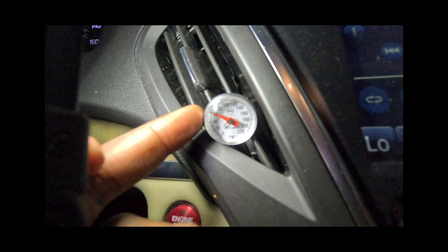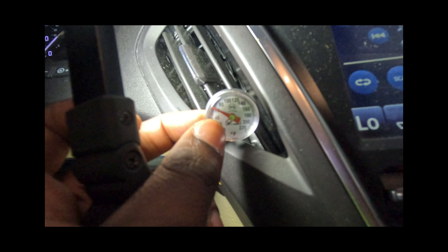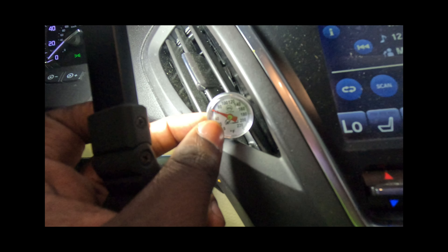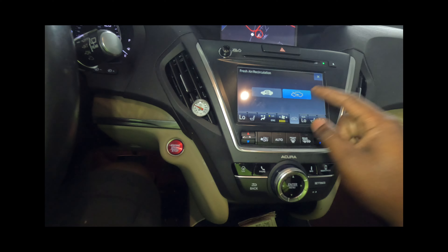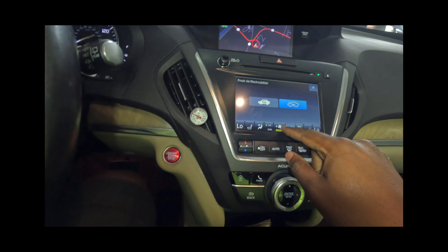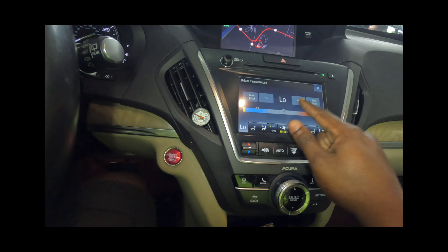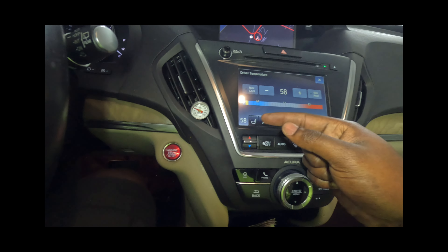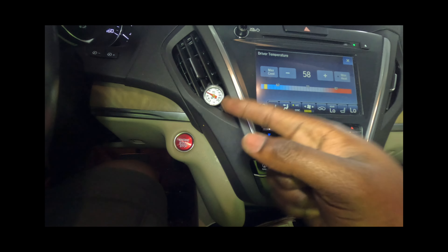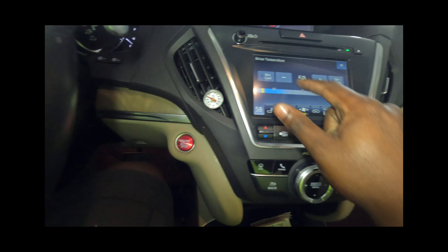We are at 60 degrees Fahrenheit — that is probably as cold as we're going to get right now. The system claims it can get all the way down to 58 degrees. We're at about 60, so we're almost there — almost perfect. Let's go see how much we have left in our can.